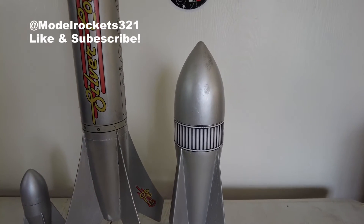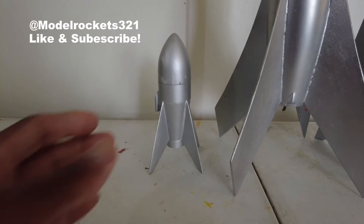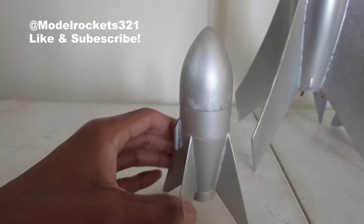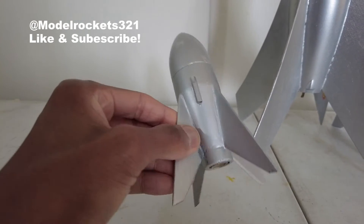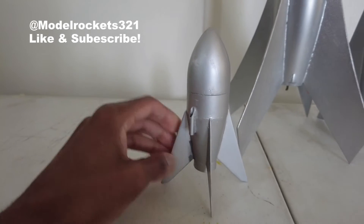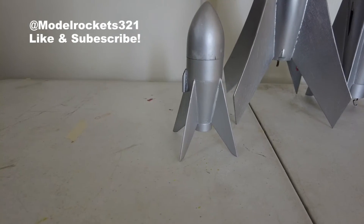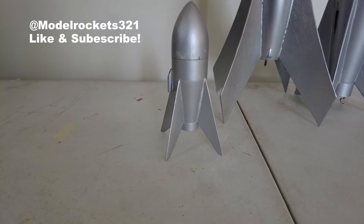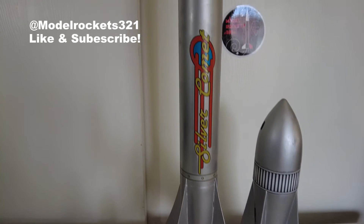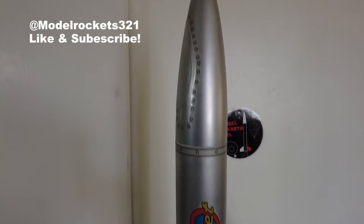He built these rockets — I believe they may not have been kits exactly, I think he was planning on manufacturing them and putting them out. This one flies on a 13mm motor, has a little parachute inside, and a launch lug there. Super cool, got that vintage sci-fi look to them, like you would see in the old black and white films. And this is the Silver Comet by Estes.